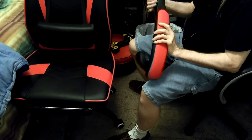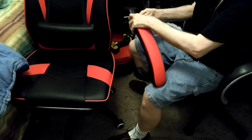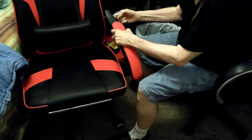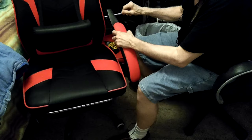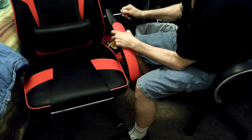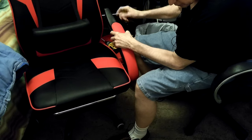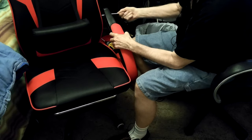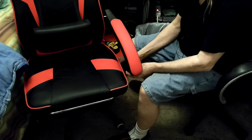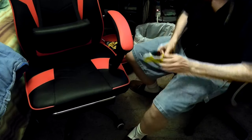Oh yeah, you need the allen wrench for that. It's easy to do — just a couple of screws — but I've got nut drivers that are interchangeable out in the garage. Actually, I've got one in here too. That's pretty easy. I have one in here I could use. Let me find it... there it is.